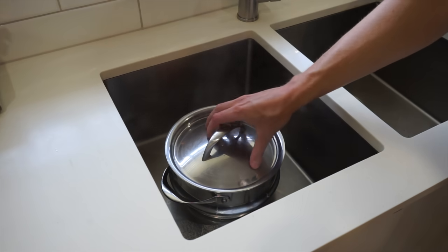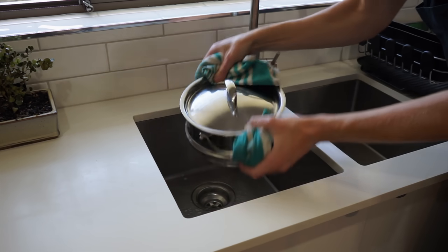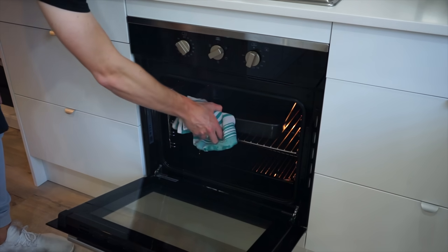After about 5 minutes, cover the sieve with a lid and give it a shake to rough up the potatoes. Don't go too hard — we don't want to break them too much — but we just want to rough up the outer layer. This is going to get it nice and fluffy and make the oil able to penetrate and then get super crispy and golden.